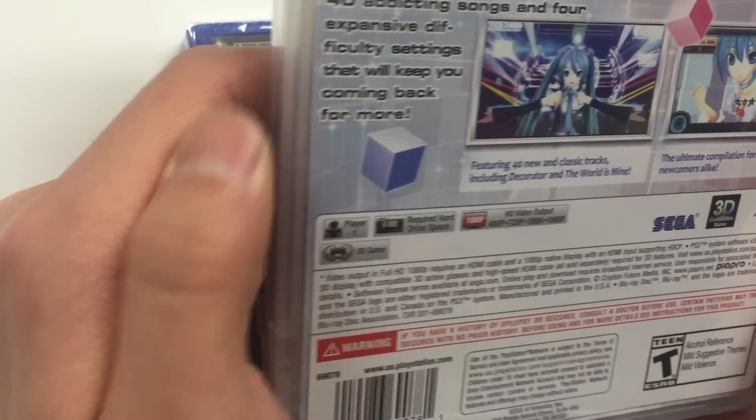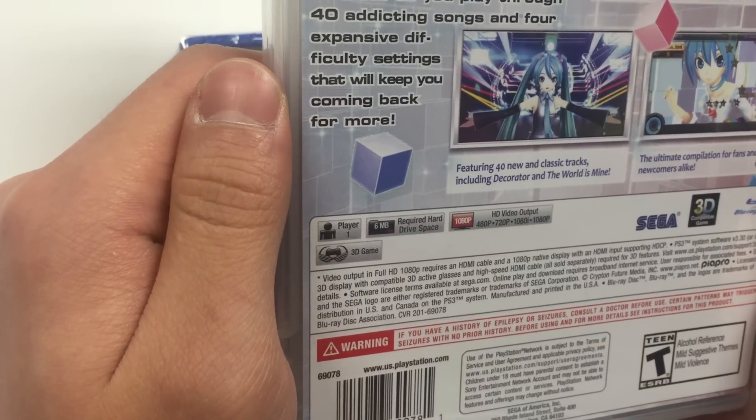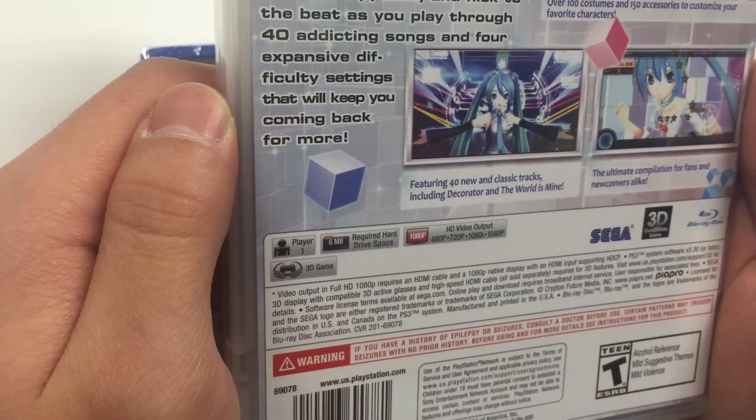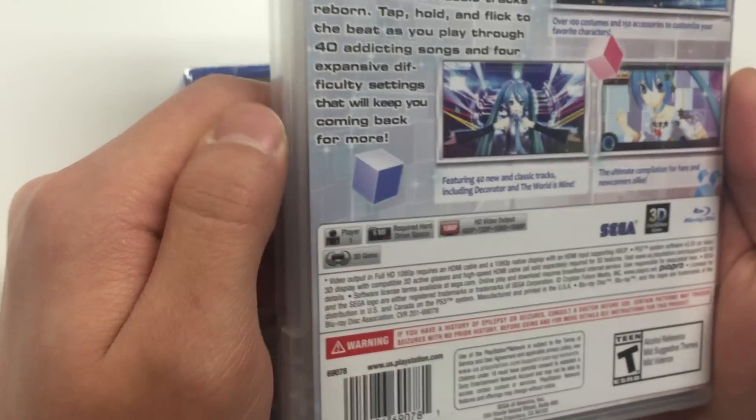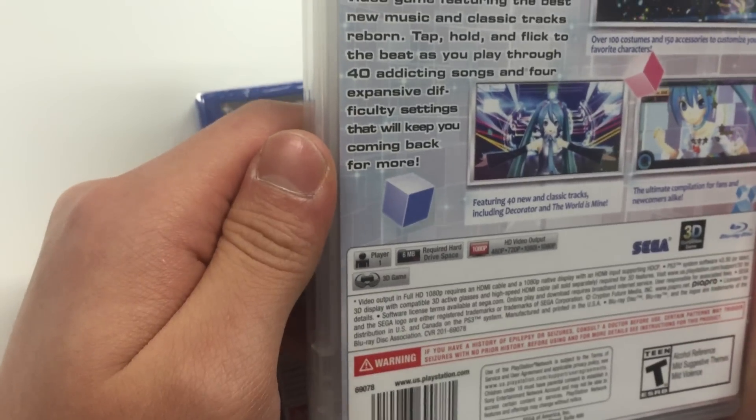Now let's go on to the PS3. The PS3 copy says single player, 6 megabytes required hard drive space, 480p, 720p, 1080i, 1080p HD video output, and you can also use it with 3D.